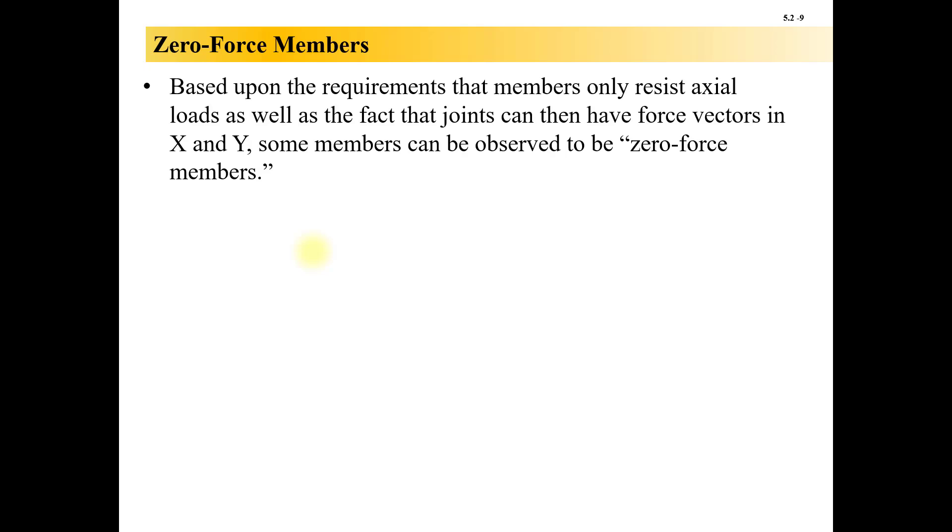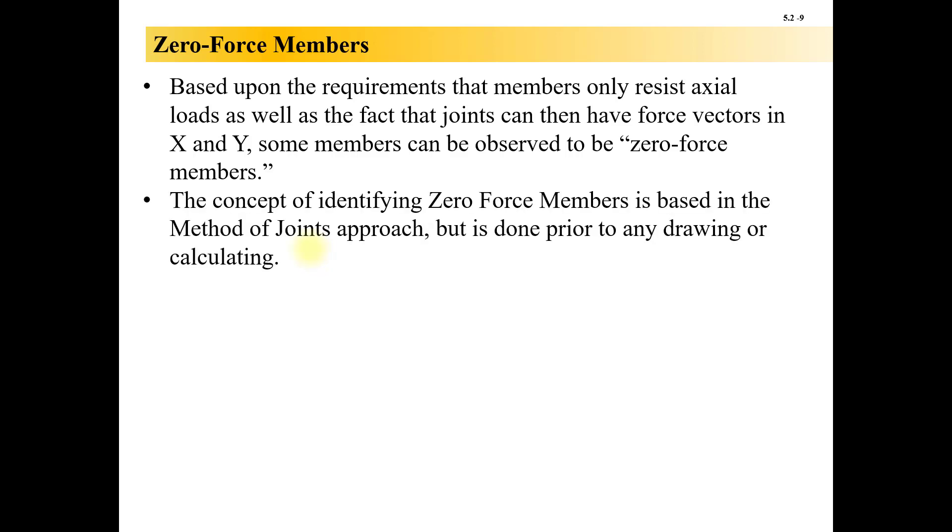Based upon the requirements that members only resist axial loads, as well as the fact that joints can have force vectors in X and Y, some members can be observed to be zero-force members. The concept of identifying zero-force members is based in the method of joints approach, but it is done prior to any drawing or calculating.